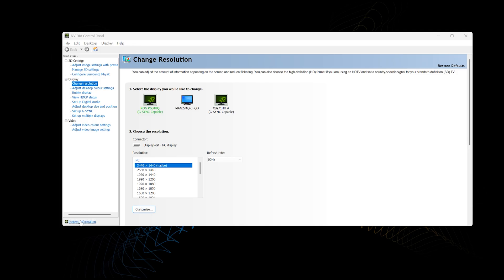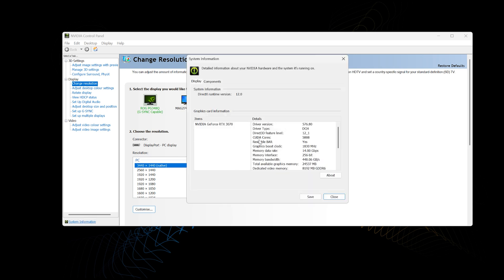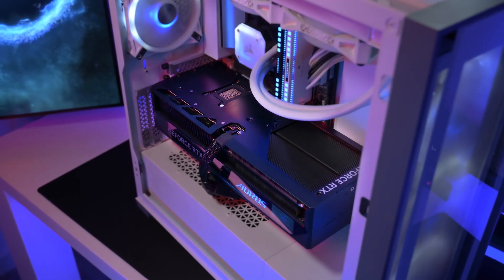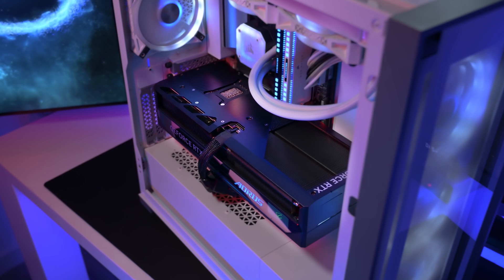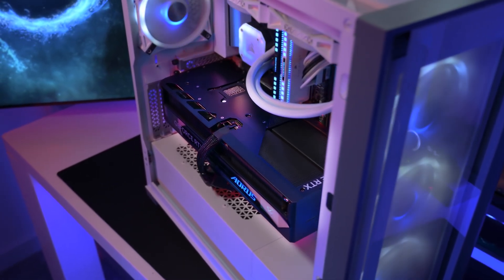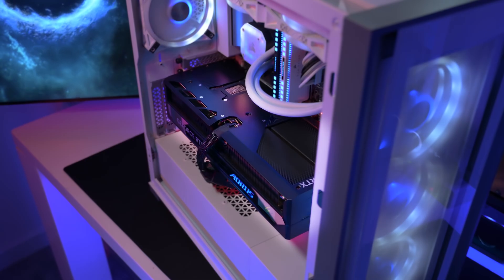You're also able to check the status of Resizable Bar by simply opening up the Nvidia Control Panel, selecting System Information, and scrolling down. Resizable Bar support should say yes. Just that alone will give you a nice bump in performance. Please note older GPUs may need their BIOS reflashing to the latest update just for Resizable Bar to work.